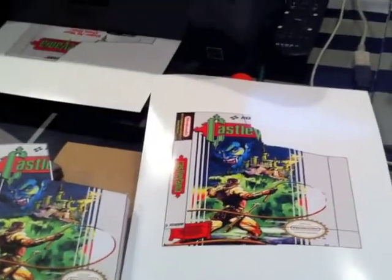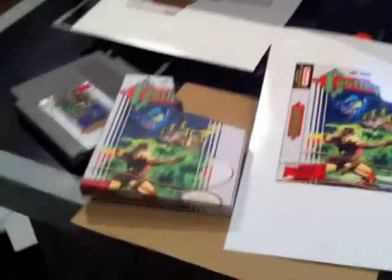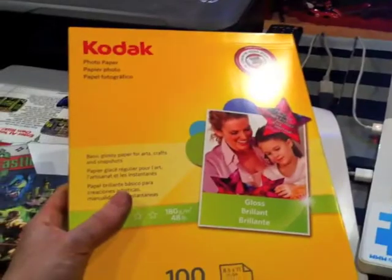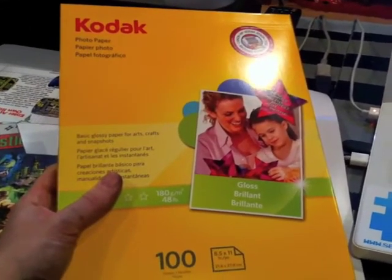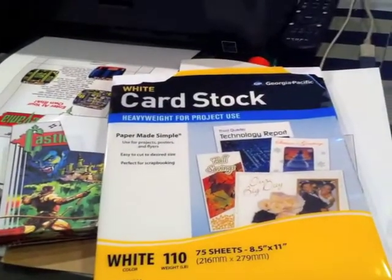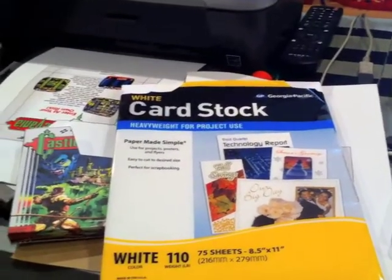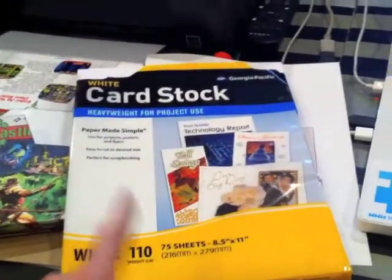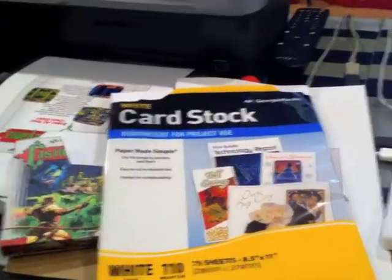The glossy paper wasn't that much more — I paid $15 and got 100 sheets at Walmart. The card stock paper was only $4 and you get 110 sheets. So it's a little bit cheaper. Just depending on how much you want to spend — you can use card stock or you can use the gloss; both look pretty good.